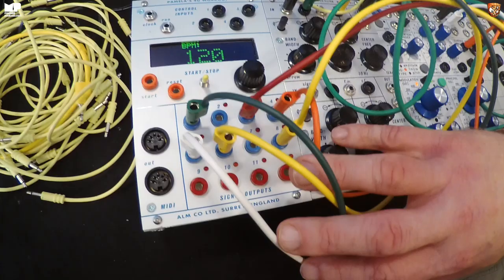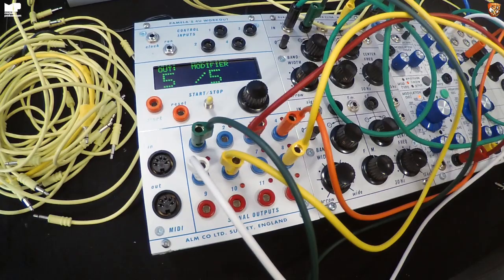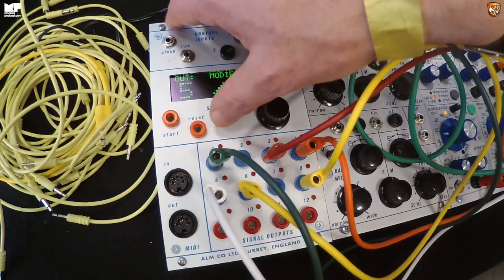It's got 12 outputs rather than the regular eight, although four are trigger-only, and four CV inputs rather than two. Much bigger screen, higher resolution display — it looked good blown up. It has a much more high-end CPU, much faster, so I can do a lot more with it, though I haven't had a chance to add new features yet. It's working though.